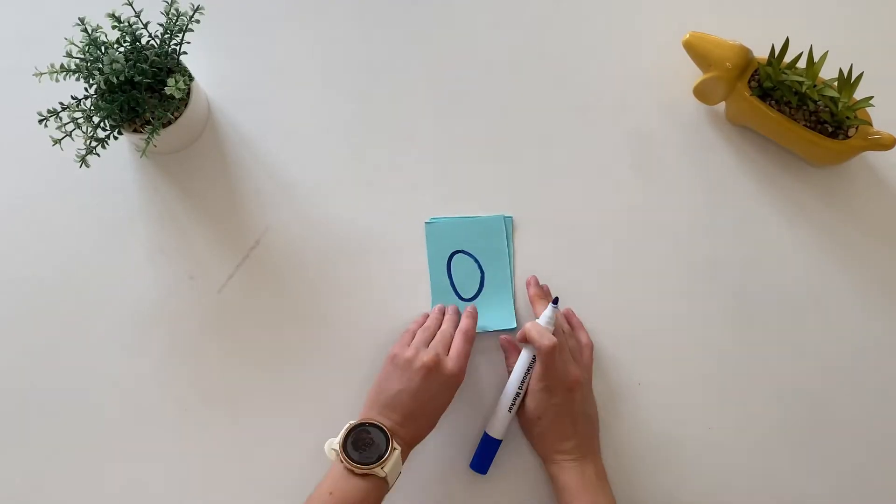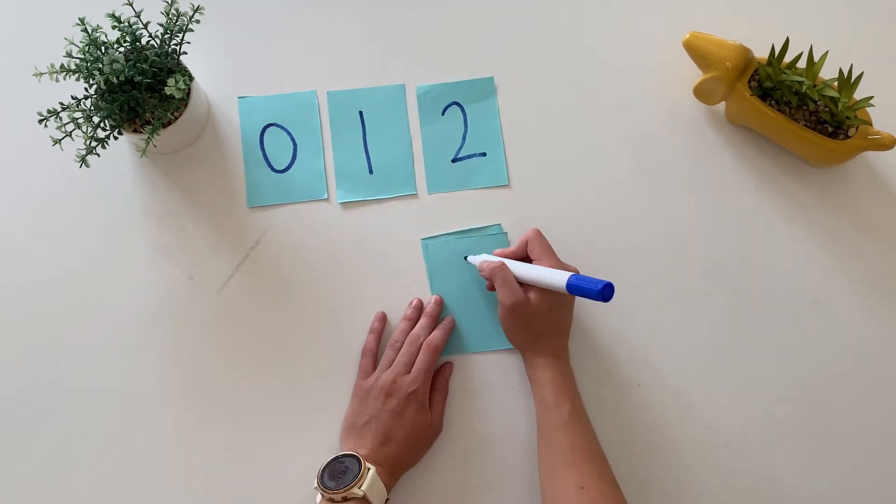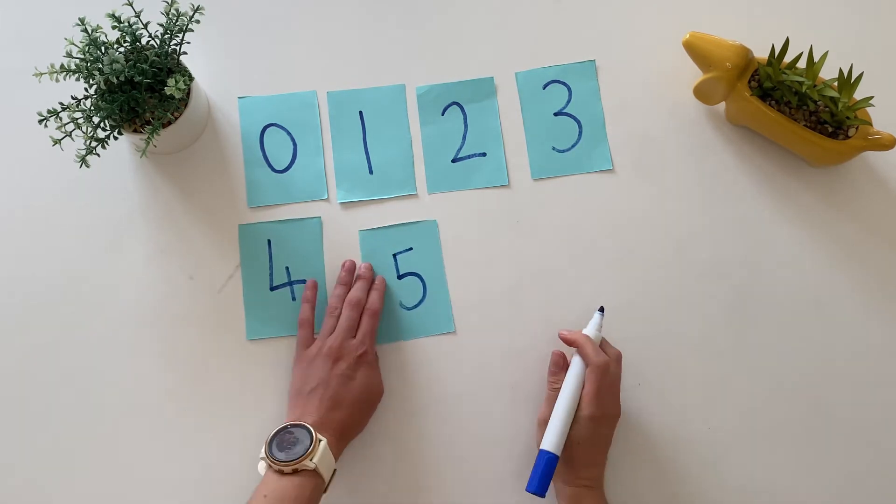On six pieces of paper, write the numbers zero to five. These will be the number cards. You can get children to help you with this.